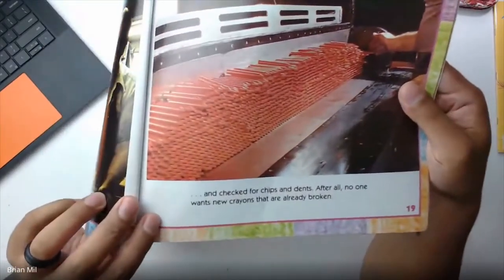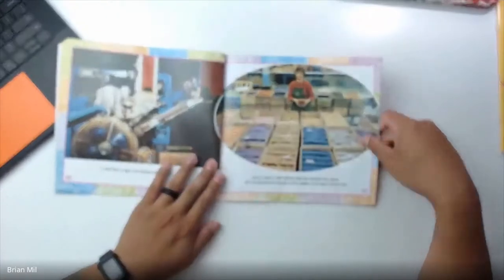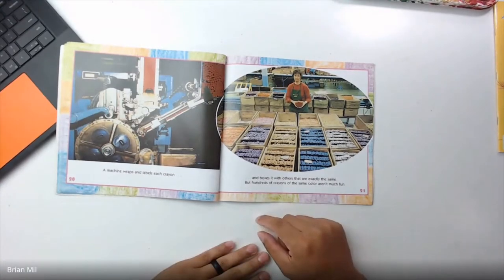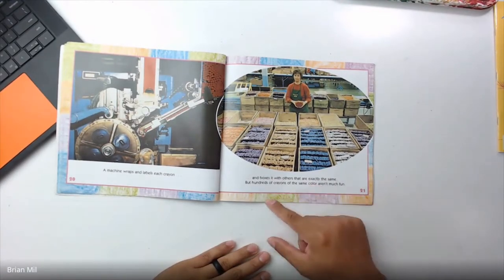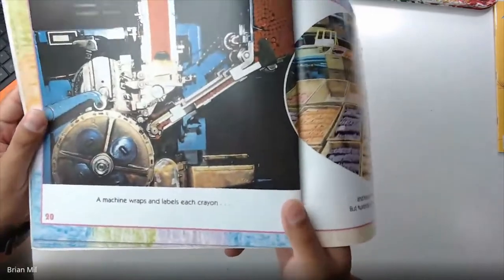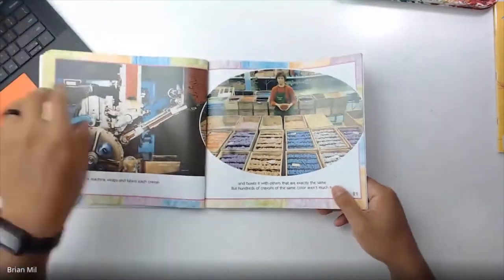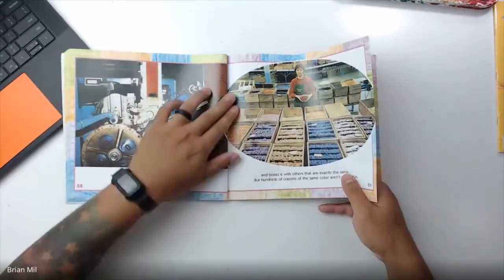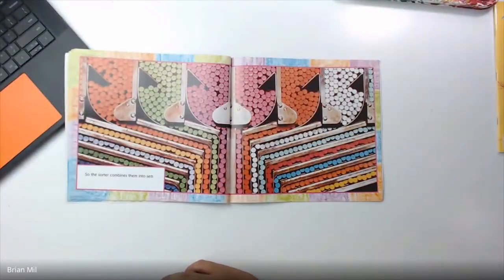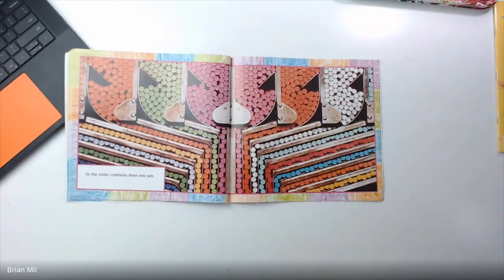That's a lot of red crayons — I think that's orange, I don't know. Pretty cool. 'A machine wraps and labels each crayon and boxes it with others that are exactly the same. But hundreds of crayons of the same color aren't much fun.' So this machine is how the wrapping is made on each crayon, and this is what it looks like when they're trying to sort them. That's going to be really hard to sort by hand. 'The sorter combines them into sets.' Oh, so that's how they do it — kind of looks like a gumball machine.